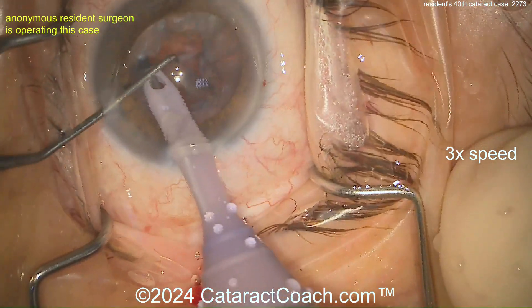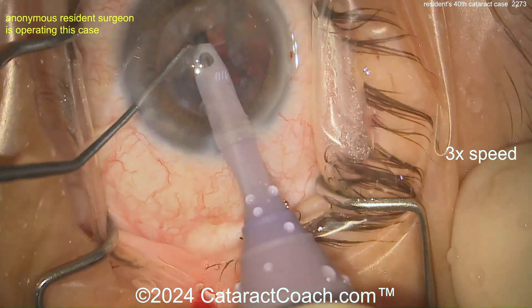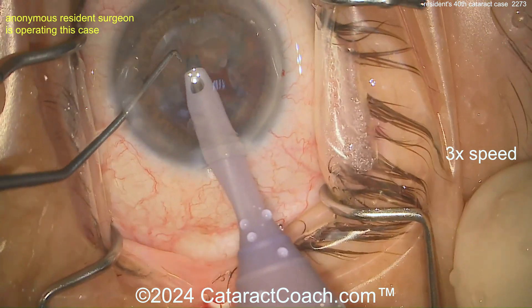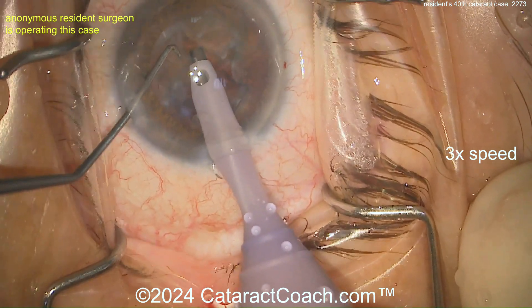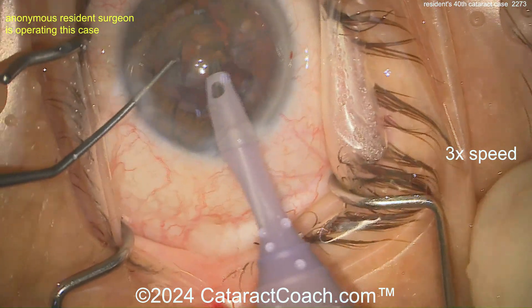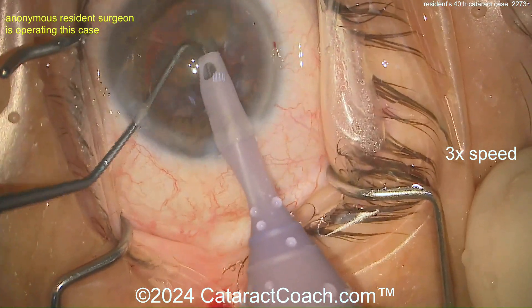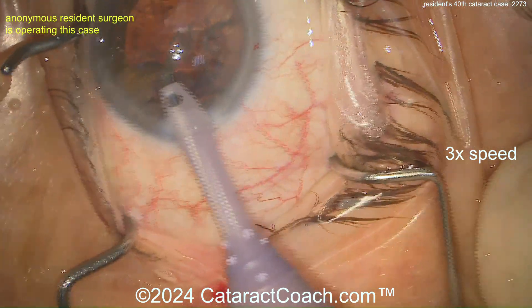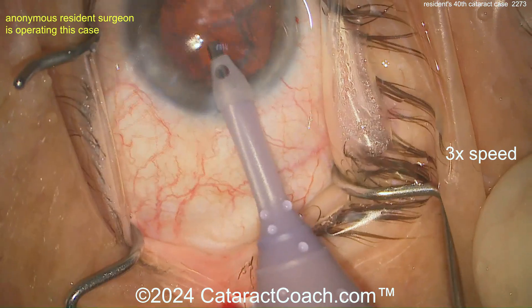That was pretty good — one half came out of that pretty easily. This is a nice case for a resident: not too dense, two-plus nuclear sclerosis, good dilation, and it looks like a very cooperative patient or maybe a retrobulbar block. Looks like a left eye sitting temporal. Getting those other pieces out of the eye — pretty good control. I wish the scope were set up a little bit better, but sometimes it's hard to tell.